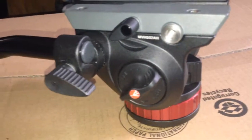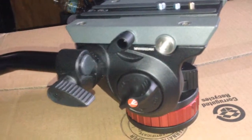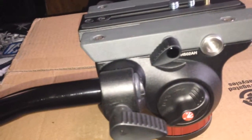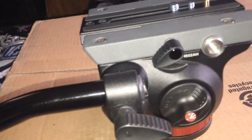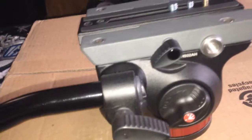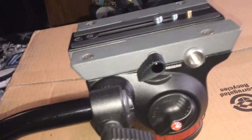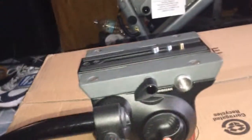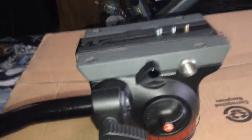A lot of people were asking me if they should get the next step up — I think it was the 506AH or something like that, by the same company. I've used that at B&H and I'm going to tell you, I really don't see a difference other than the fact that it supports more weight. You really don't need more than this. If you're using it for a slider and a crane, just use this one.